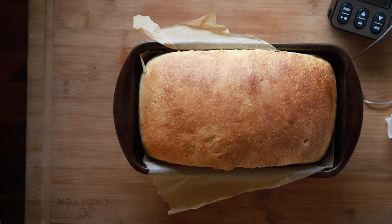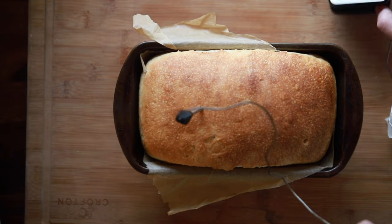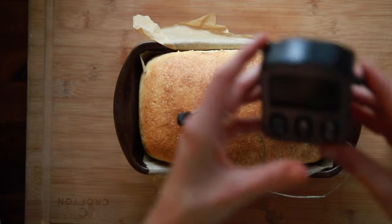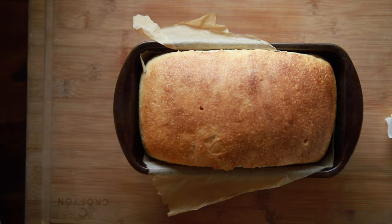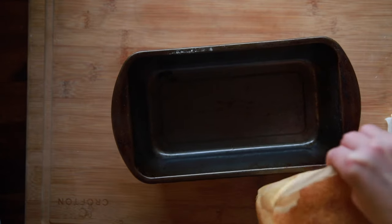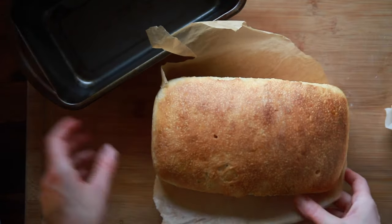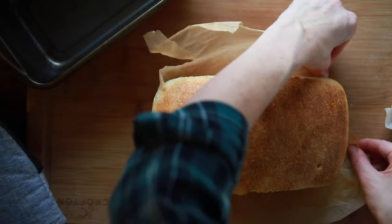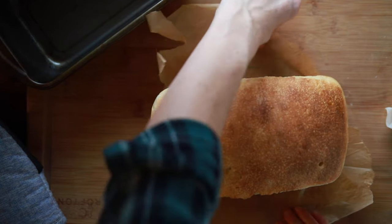Bake at about 400°F. You can use a thermometer — you're looking for an internal temperature of about 180 to 200 degrees. It's going to bake for about 40 minutes. I usually tent mine with foil halfway through to keep it from getting too dark. Then gently lift it from the pan — parchment paper makes this so much easier — and allow the bread to cool completely for at least one hour. If you don't, the texture inside can get a little gummy and sticky.